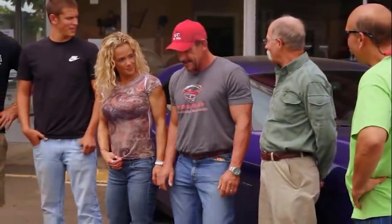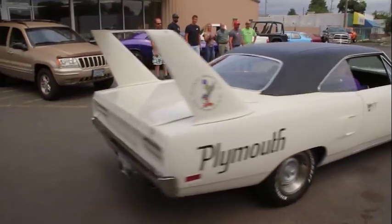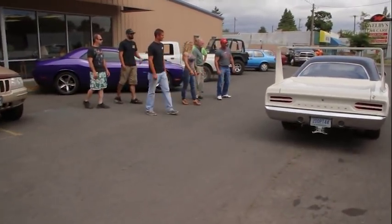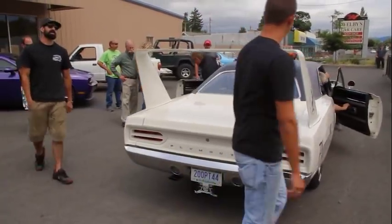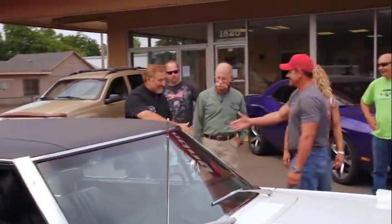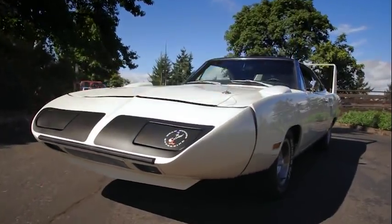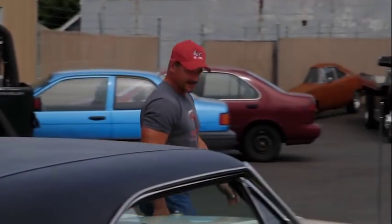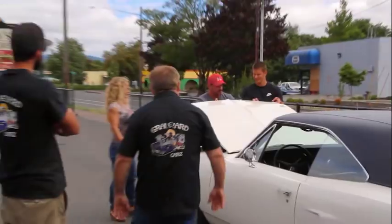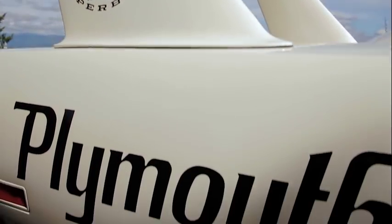Mike arrives for the reveal: 'I'm ready to see it.' Mark brings it out. Mike's reaction is immediate and emotional: 'Oh wow, nice! That is fantastic! That thing is gonna look beautiful!' and 'Mark, I'm gonna tell you — wow. It is beyond my expectations. That's fantastic. It's way beyond my expectations.'